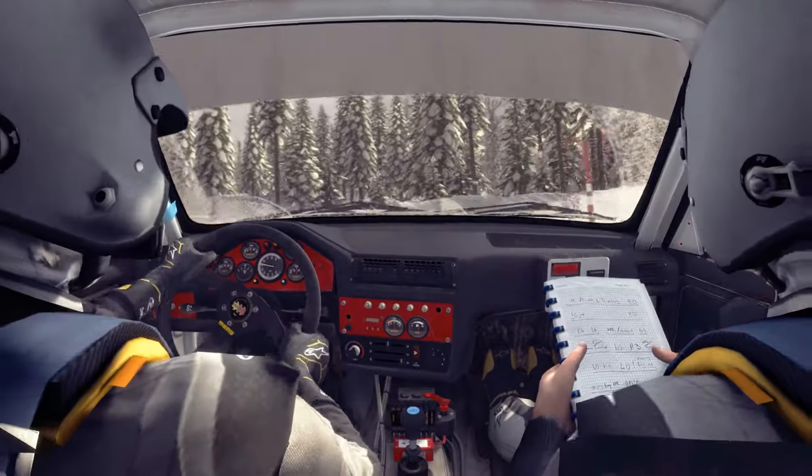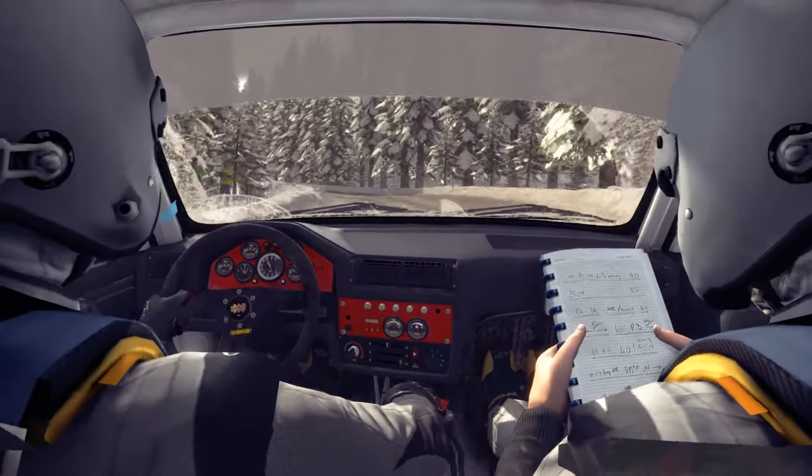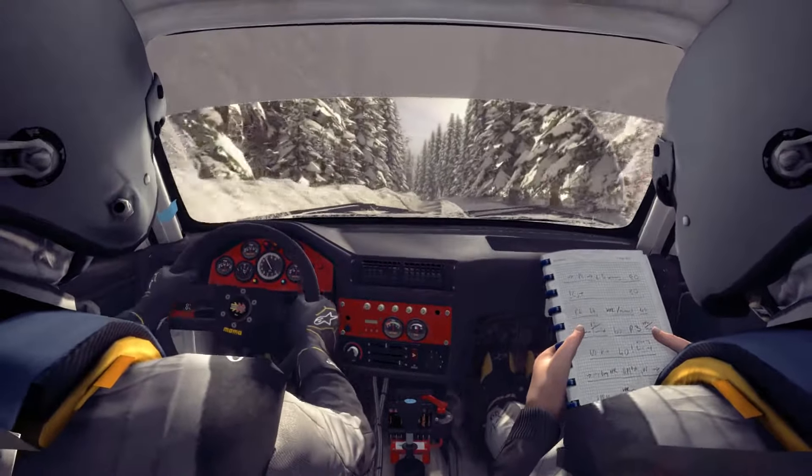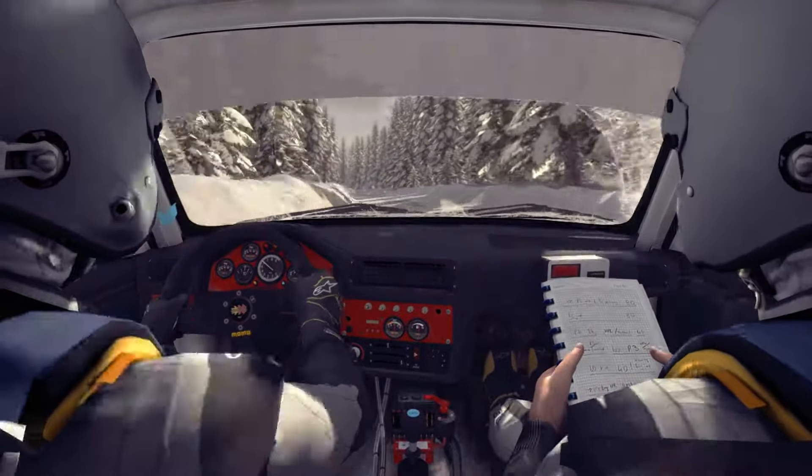Into left 3, 60, crest, 40, left 5 long. Into caution right 6 over bump, and left 4 half long, don't cut, 80.